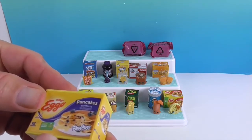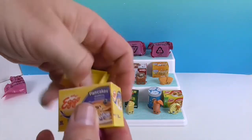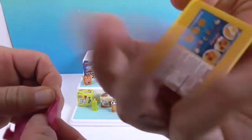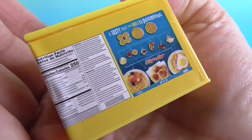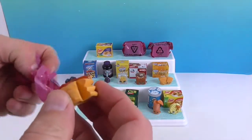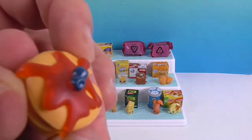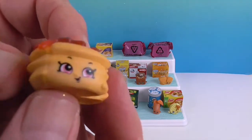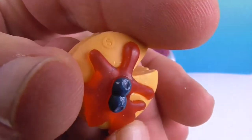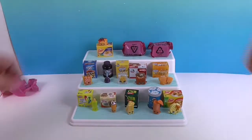Opening the first hidden surprise — blueberry pancakes! I don't think we have this one. So cute, with cute little packaging. There he is — he's got a bite taken out, and there's clear maple syrup and blueberries on top. How cool is that? What a great one!